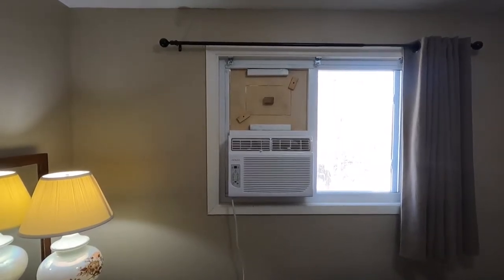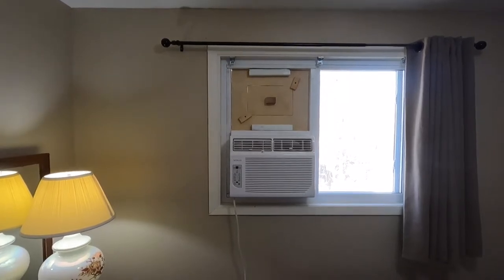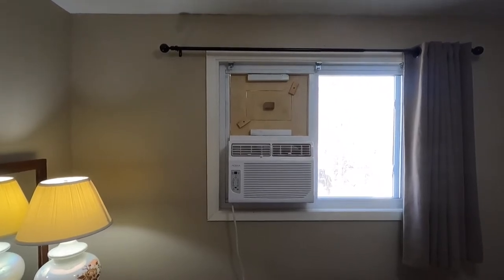Hi guys! I've had some of you ask me exactly how I put the grooves in my frame for the air conditioner window. Since it's fall time and I'm taking it out now and I have access to the window frame, I figured I'd show you exactly how I did it.